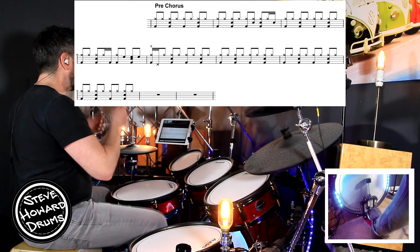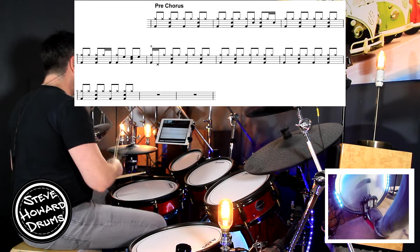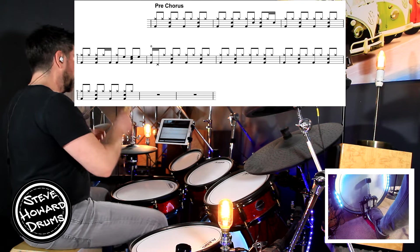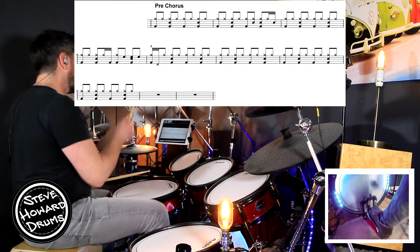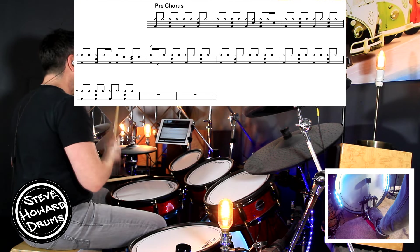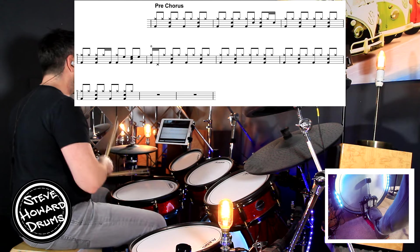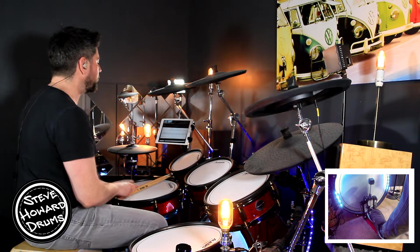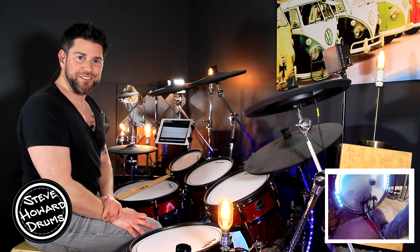Third bar is a nice rock beat again: two and three and four. Line two: one and two and-a three and four and. I'm going to the high tom here just for three eighth notes. One and two and-a three and four and, into bar two with the hi-hat choke: one and two and three and four and. Third bar: one and two and three and four and. Last bar: one and two and three and four and. Then we have two bars rest before going into the chorus.